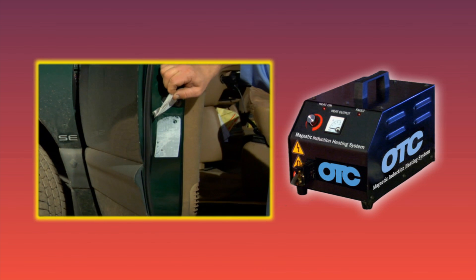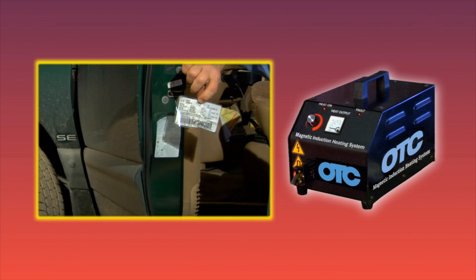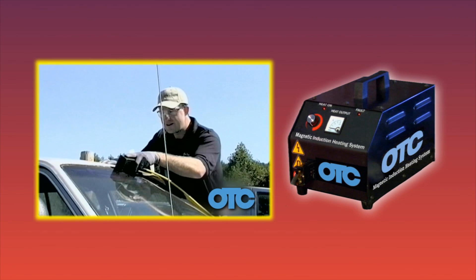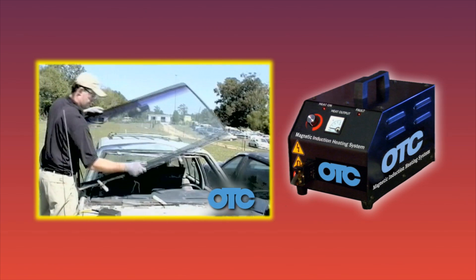Induction also heats faster than other conventional methods and is not affected by environmental variables such as temperature and humidity, rain, or snow. The cost advantages of using flameless induction heating are very apparent when considering insurance costs of this type of work.